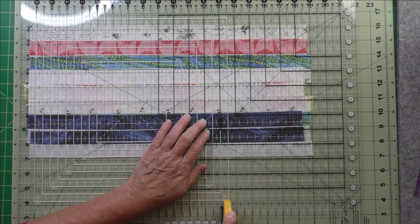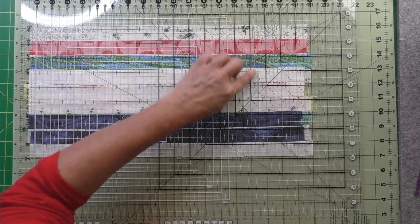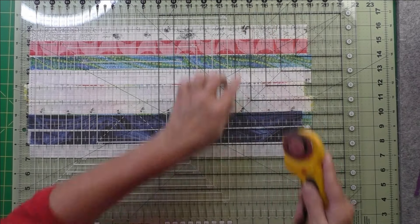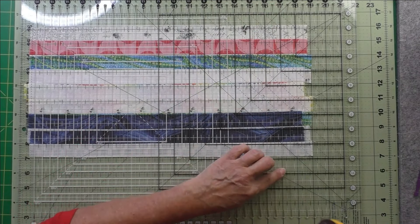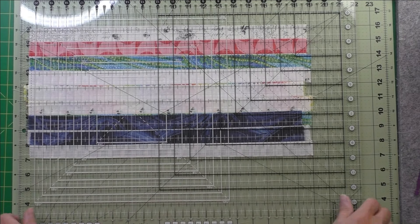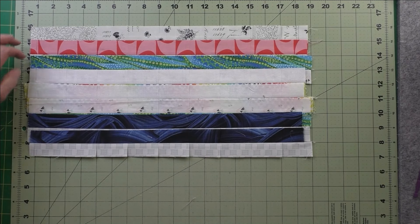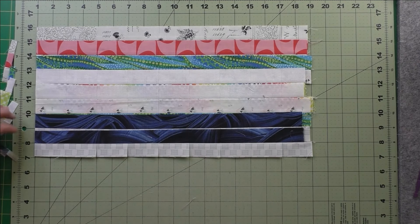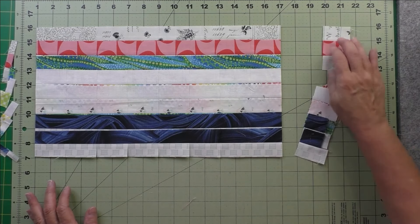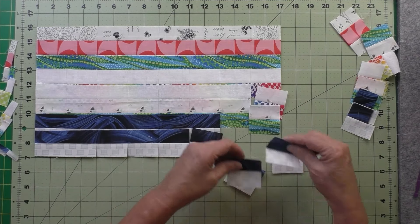Note: this isn't the normal way to cut these — I put the ruler down upside down. If I hadn't already cut the edge on the other side I would not be doing this. Now we take off the ragged edges and the excess, and then we have all of our two-inch pieces.